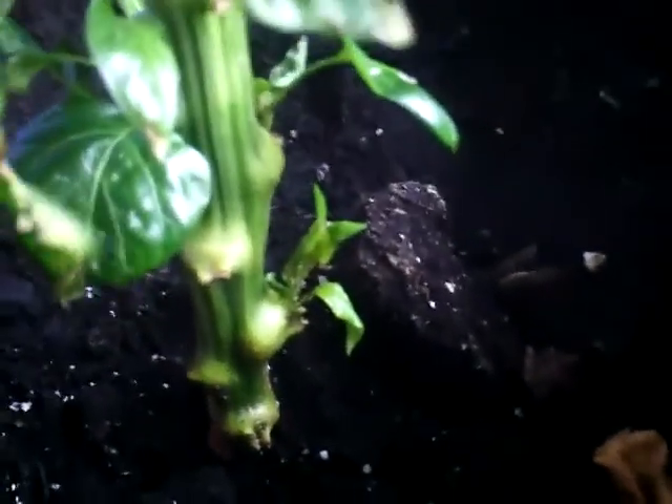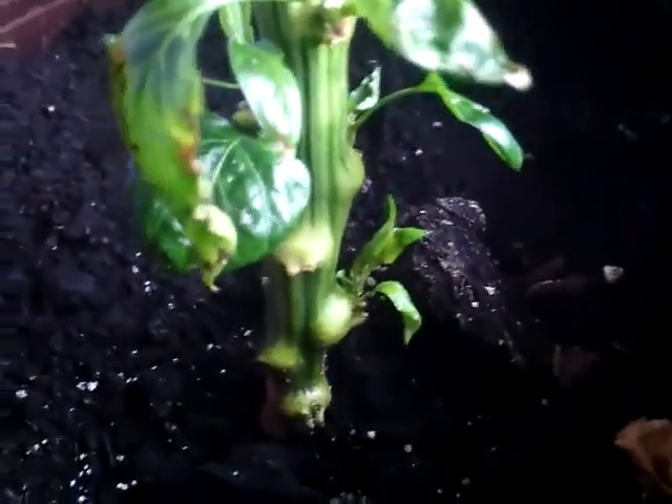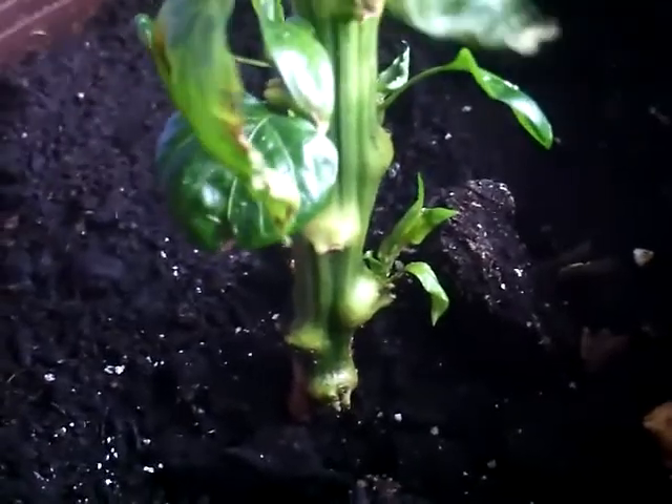I want to give an update on my peppers. I was checking them out the other day and it didn't seem to be very much growth on them. Mind you, there's some new stuff down here. I ended up finding these little fluffs on the leaves — I left it and didn't really realize what they were. They ended up being aphids. I ended up getting aphids on these plants.